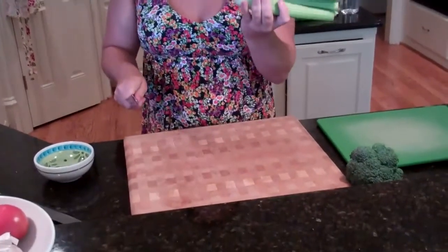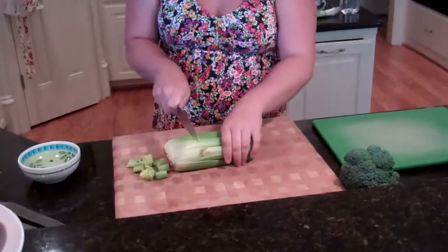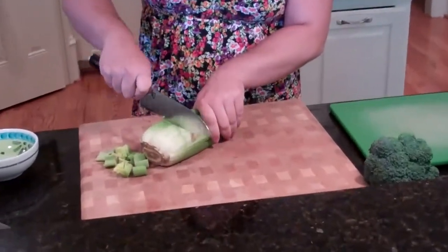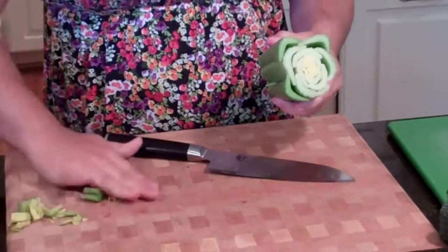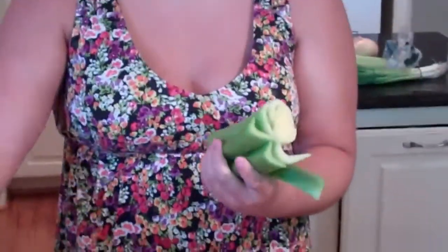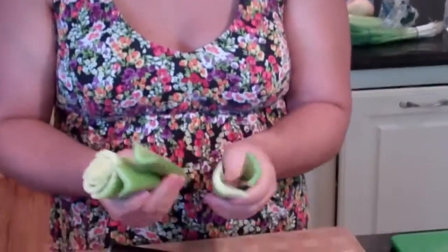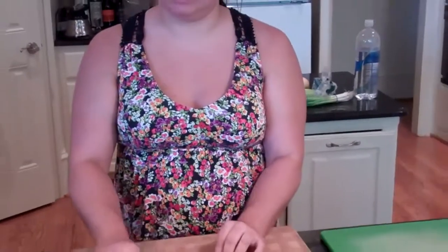You're going to take the hearts of celery and chop off the top half and chop off the bottom half. You want to make sure that you get all of that white part because it's not as tasty as the rest. This one has a bad spot on it so I'm going to throw that one to the side. Here's the whole stalk of celery and I'm going to dice it up really small.